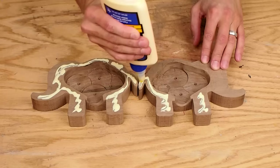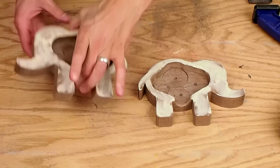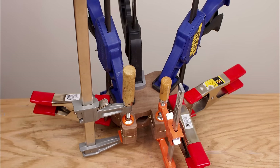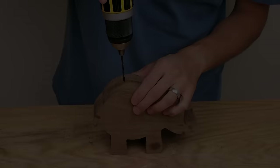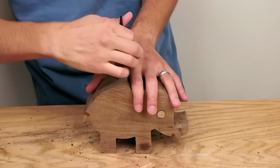I glued the two halves back together and let the glue dry. I drilled a series of small holes to make the coin slot on top, and used a file to clean up the slot.